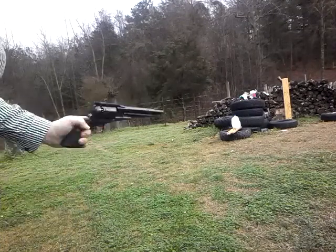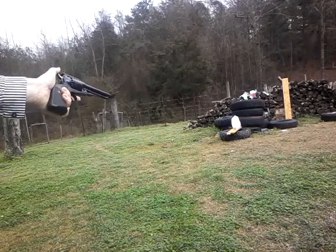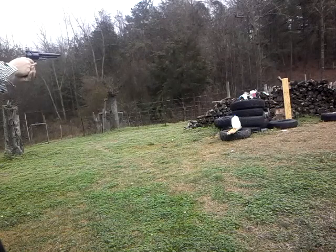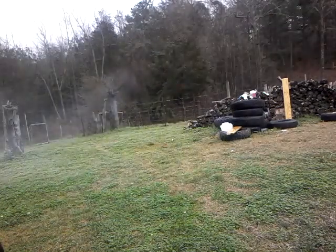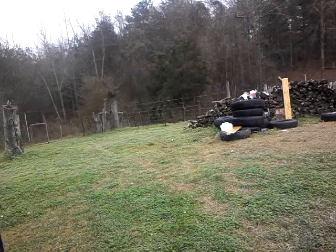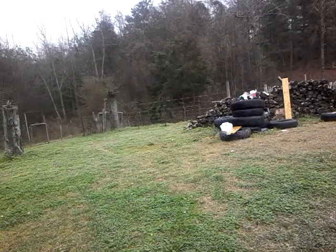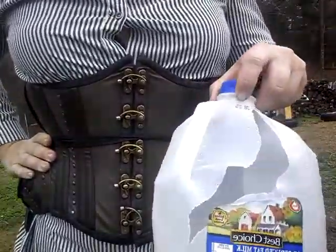So I've got this Milk Jug Bandit on my property. I've asked him to leave. He won't leave. So I guess I'll have to teach him a lesson.